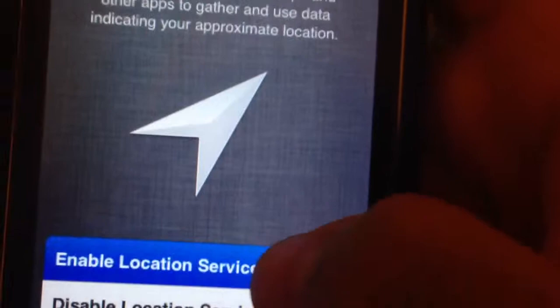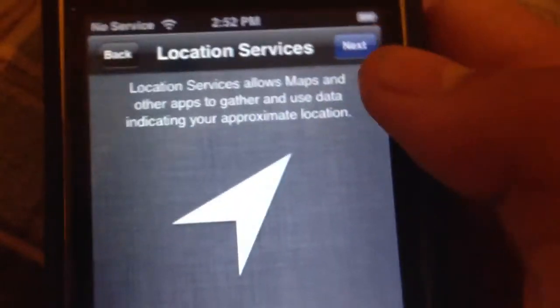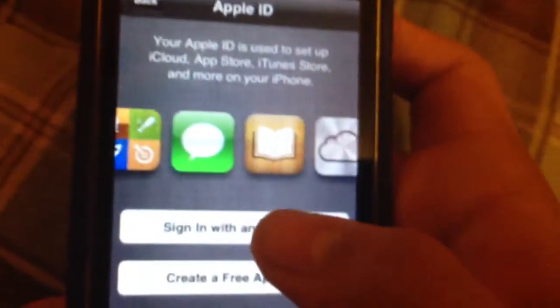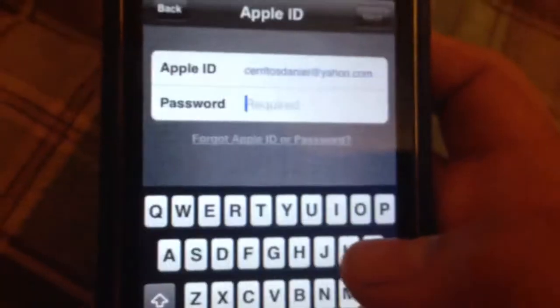This is a hint to give you guys once you have your new iPhone, iPod or iPad. So you can use this video to show you how to set up your new iPhone.